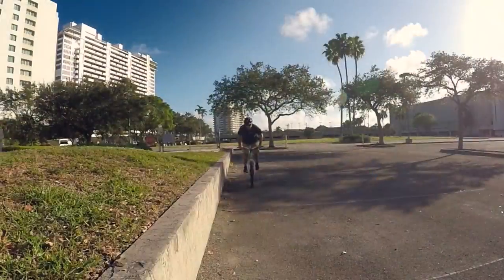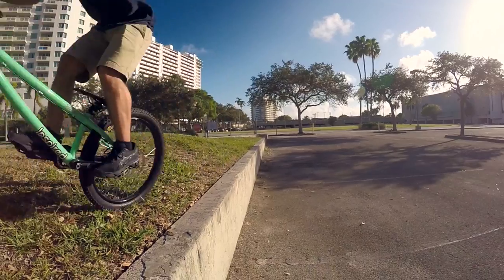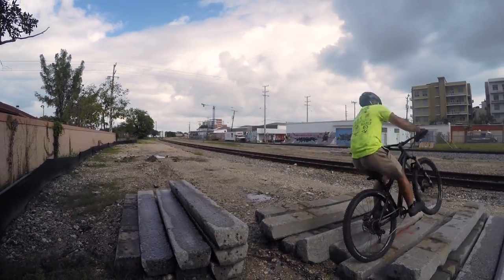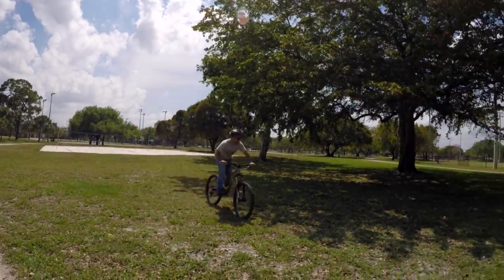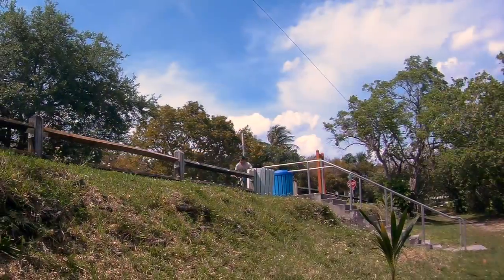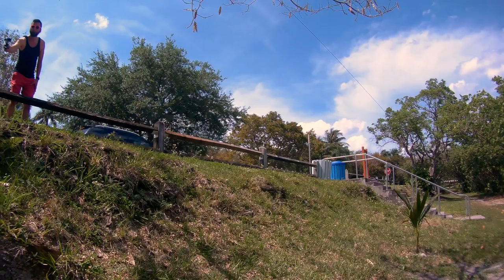On a rigid BMX or trials bike, the response is instant. Pull up and the bike comes up with you. Even on a hardtail, your forks squish when you try to pull up. On a full suspension, you have a rear shock to account for as well, but that doesn't mean you can't hop around. It's all about timing. In fact, hopping around with shocks is a lot of fun, since rough terrain gets smoothed out like a skate ramp.